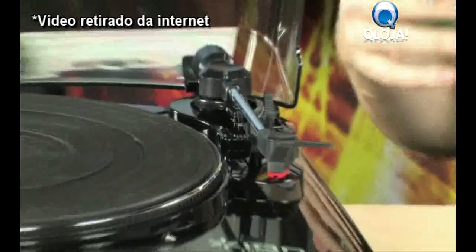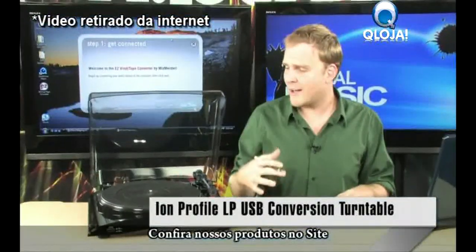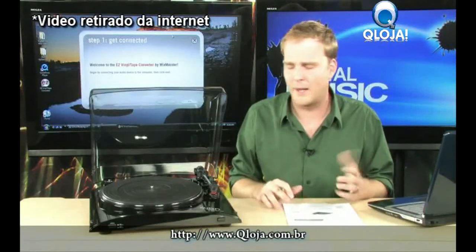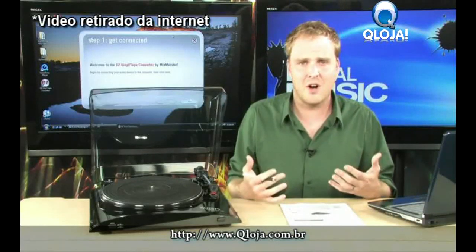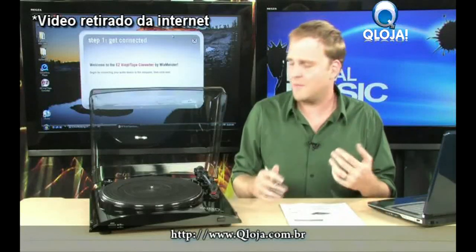If you have a large vinyl collection — old stuff that maybe you got from your parents, or maybe you are a current vinyl enthusiast — chances are you'd like to put some of those records onto your iPod or portable MP3 player. Until recently, this has kind of been a difficult thing to do. You would have to hook it up to a sound card, manually record everything, manually tag everything, and it's kind of a pain.